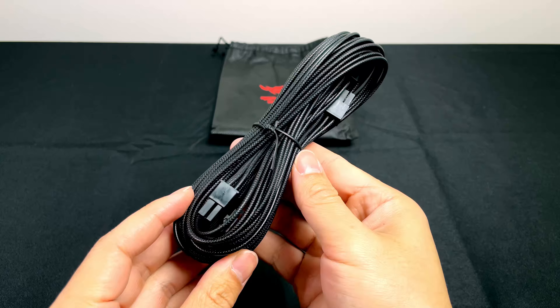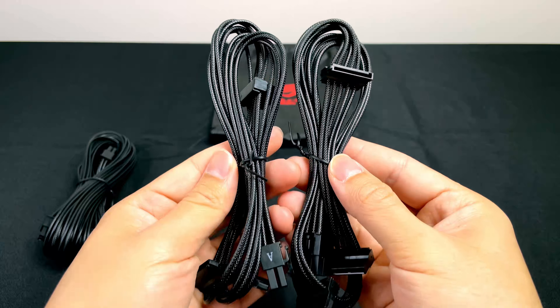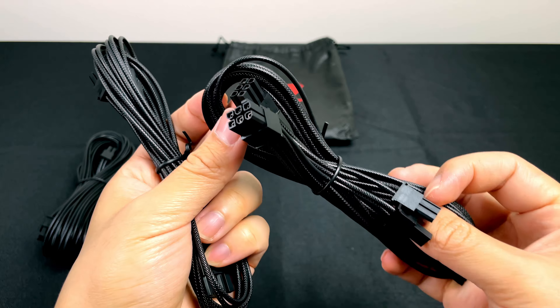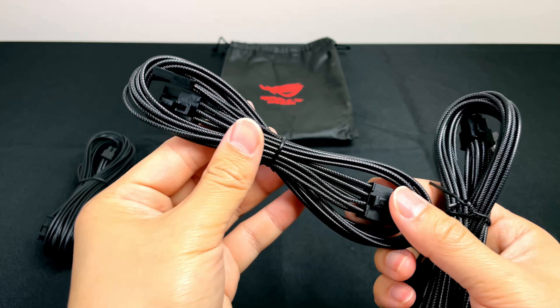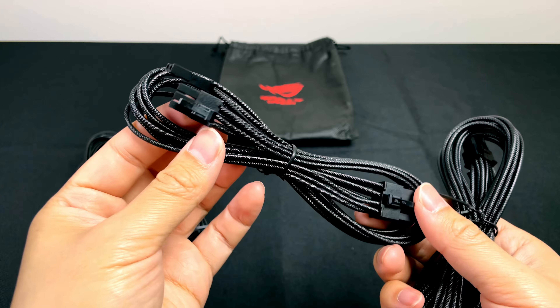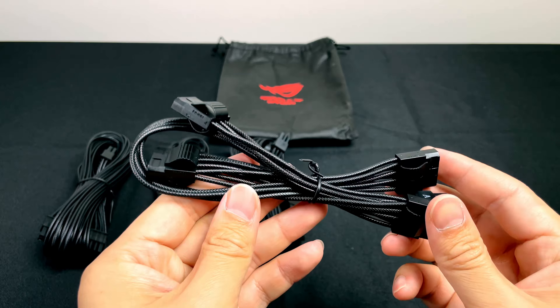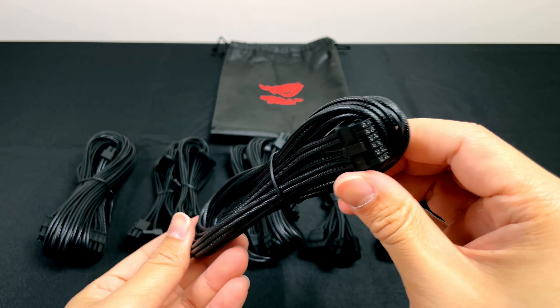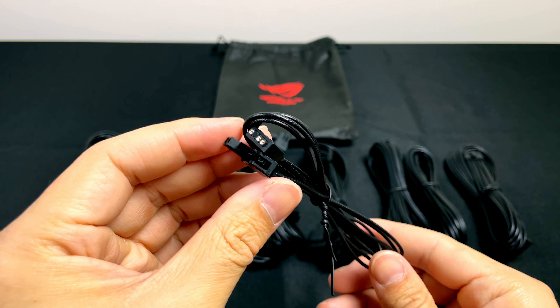There's a standard 24-pin motherboard cable, two SATA cables with three connectors each, two PCIe cables — one with two 8-pin connectors and the other with just one 8-pin connector — a Molex cable with four connectors, two CPU 8-pin cables, the infamous 12-pin cable, and an ARGB cable.